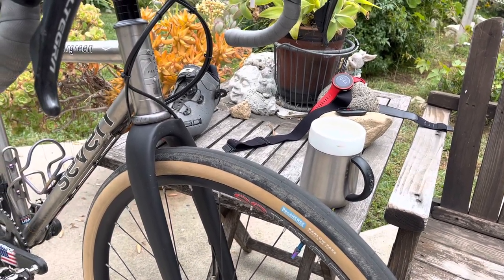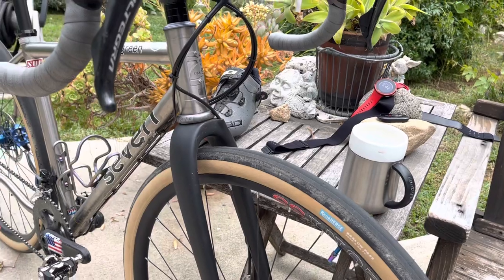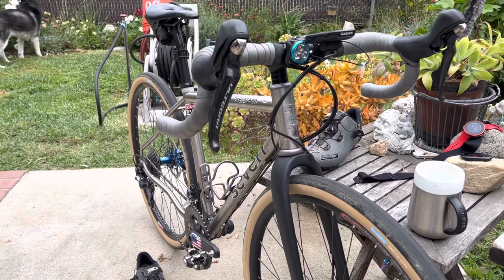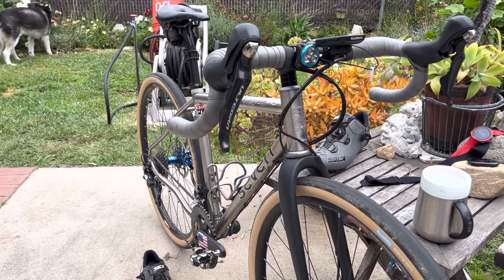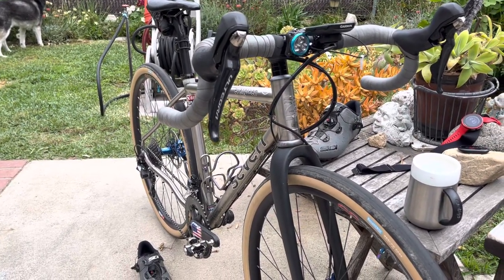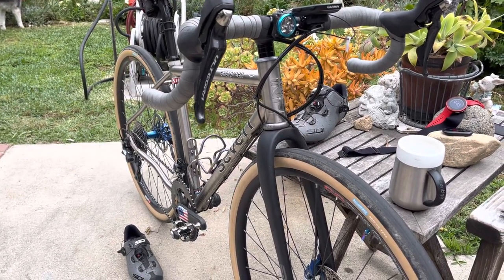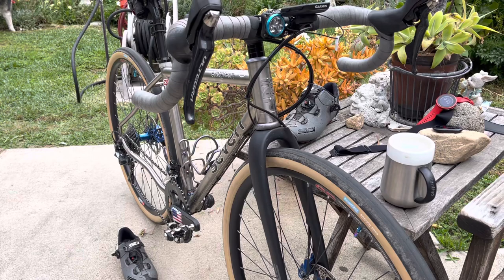I'll show you my 700x50 Gravel King tires on my next video, and you'll see how well they do on a 30mm internal width rim — they just really looked good on a 30. I'll probably end up going with a wider rim wheelset too. So thanks for watching.